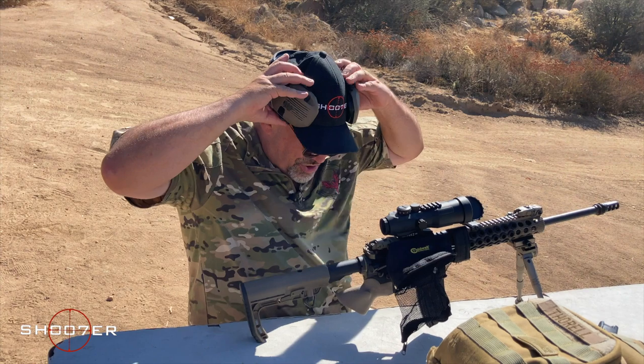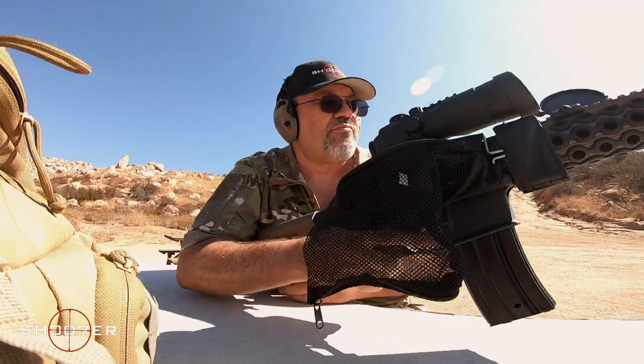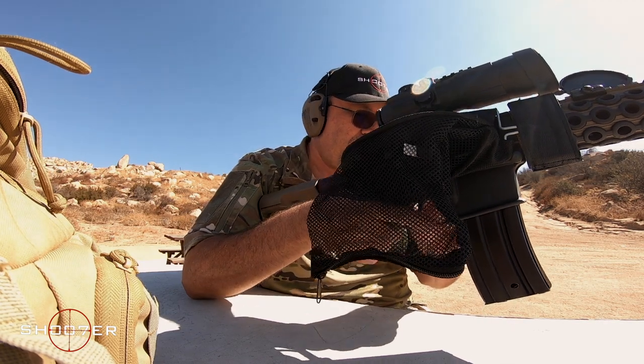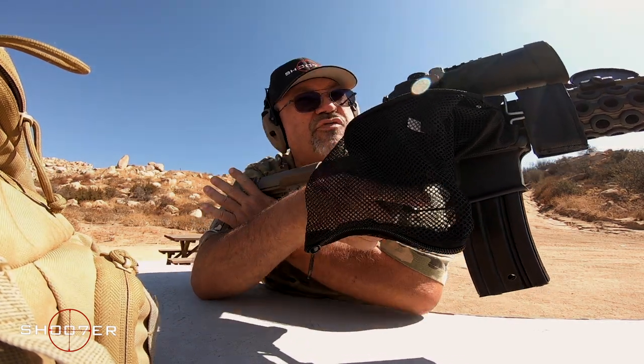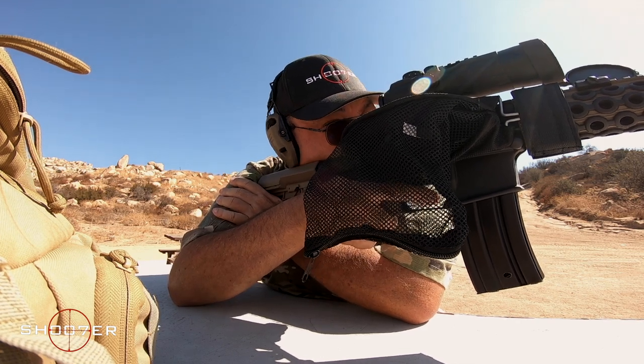For our particular application, I decided I'd rather have something that mounts directly to the rifle. We're going to show you how it all works — let me get my ears on. Safety is off, we're ready to rock and roll.